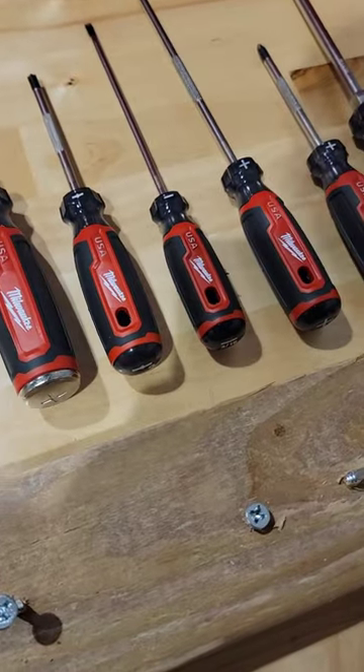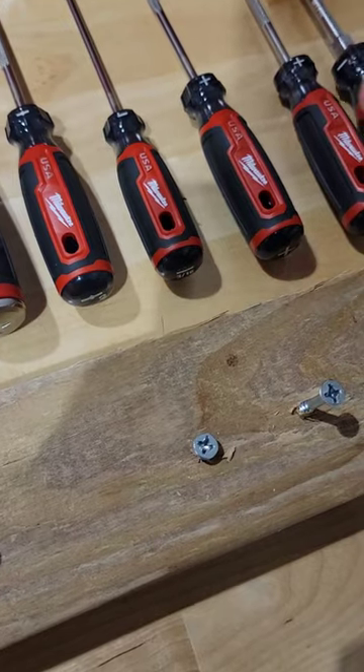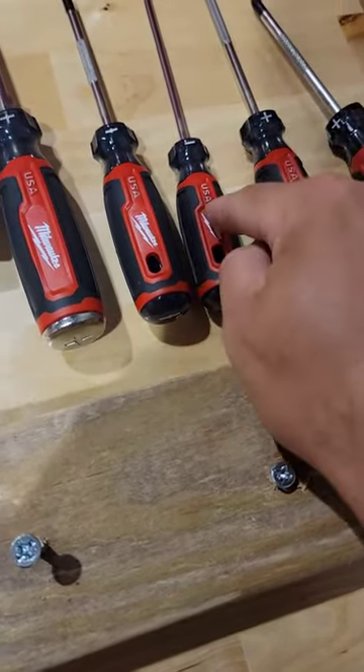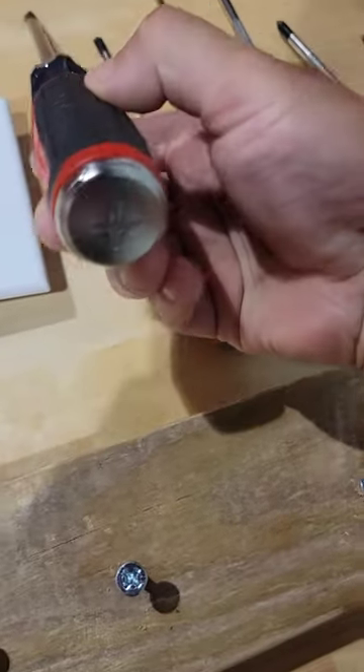If you've seen the last video, you know that Milwaukee's making a lot more stuff in the USA. These are the brand new Milwaukee screwdrivers. Hard and still tips on top. You can see they're stamped made in the USA, right in Milwaukee, Wisconsin. These right here, we're going to...